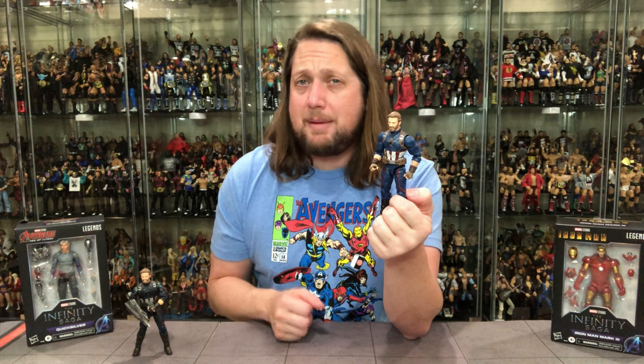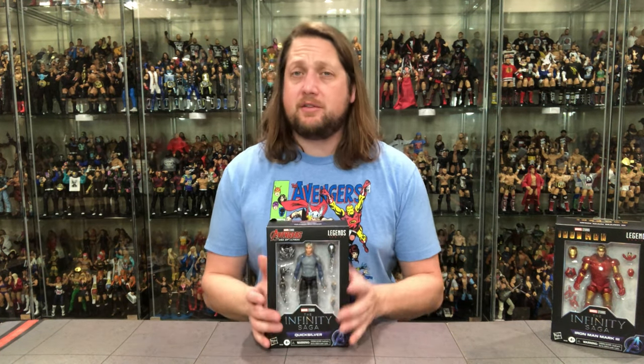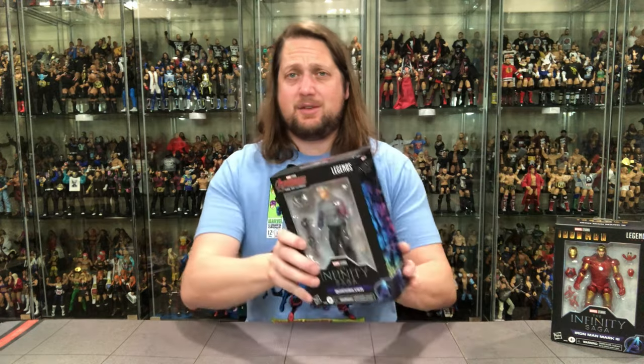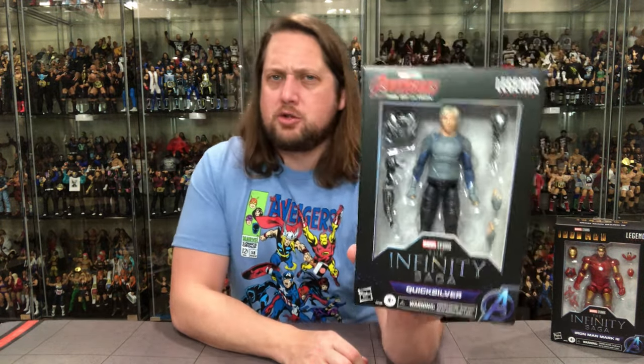Next up from Age of Ultron we've got Quicksilver — a figure people have been clamoring for for quite some time. We needed a movie version of Quicksilver, and today is the day. It comes with a lot of Ultron parts which is interesting; we'll have to play with those and figure out exactly what they do.